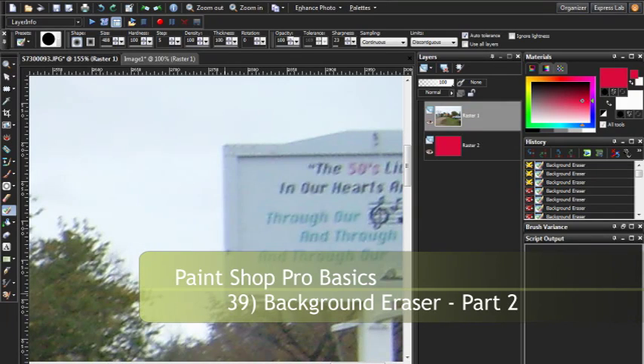Hello and welcome to Part 2 of PaintShop Pro Basics, Episode 39: The Background Eraser Tool.